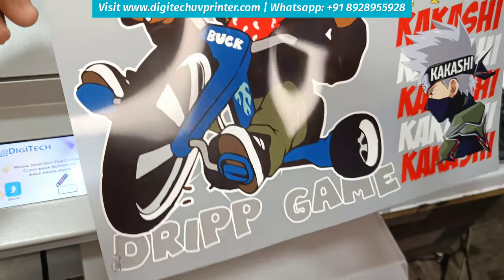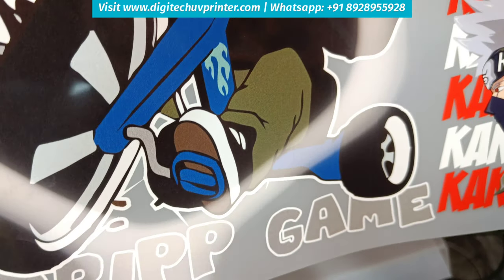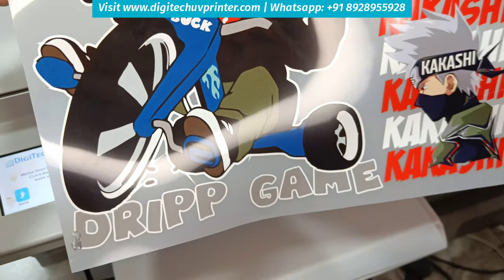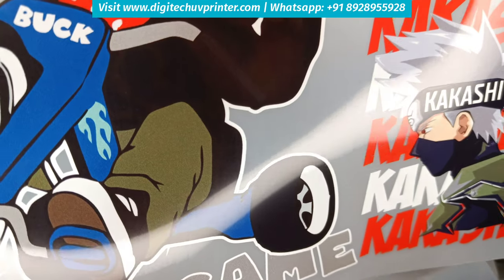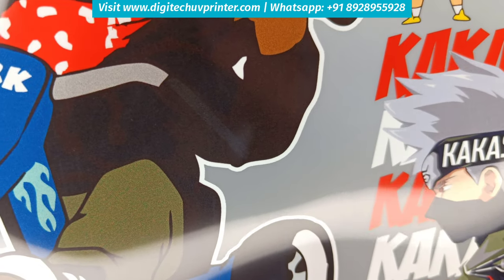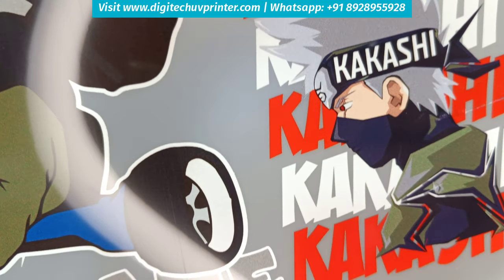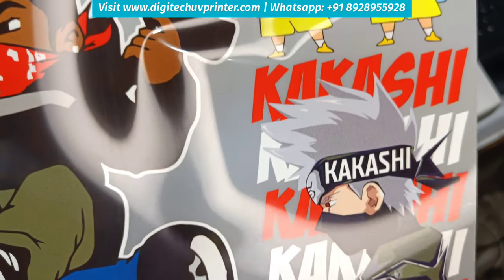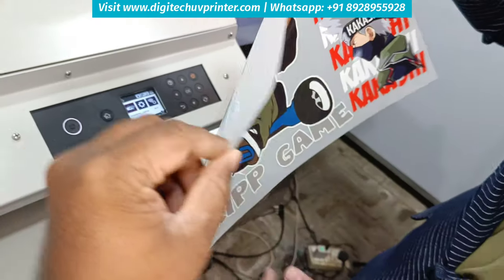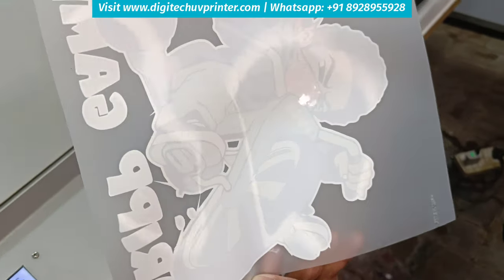See the print quality — all the detailings are printed very clearly. These kinds of shades are very difficult to print on TTF printers. The light detailing in the handle is also very clear. The skin color and the gray colors show the depth of the print.